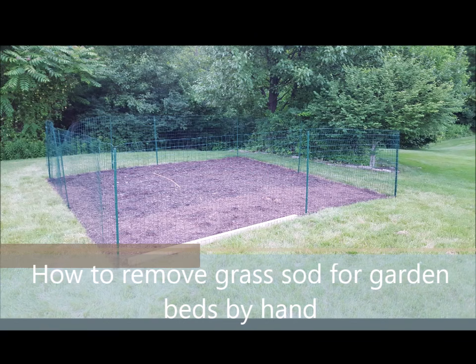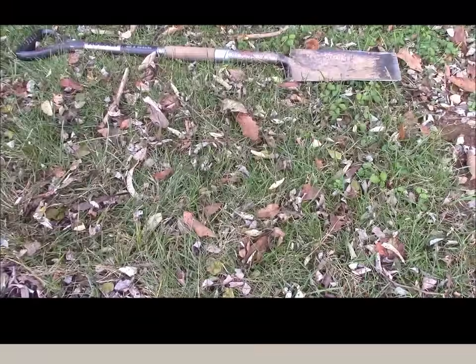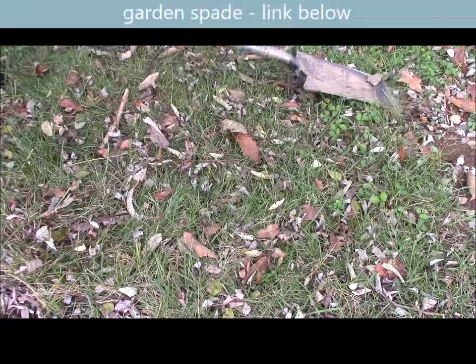Hi, this is Grow It Build It, and I'm going to show you a video on how to make flower beds and the best way to get rid of the grass to make a vegetable garden or a flower garden.